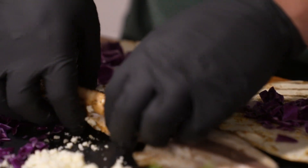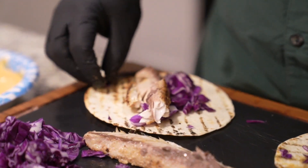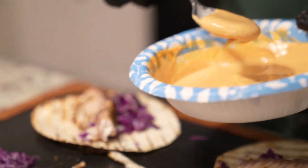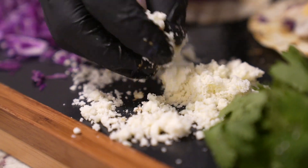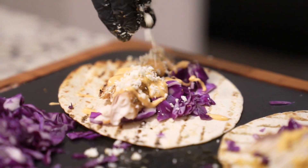Then I'm just going to get a piece of the fish, just about that big — it doesn't have to be much because it's a pretty small taco. Then I'm going to take this sauce and just drizzle it across. Now this is the best cheese for really any kind of tacos — it's Cotija. You'll see me use it in a couple more recipes. I'm just going to drizzle that over top.